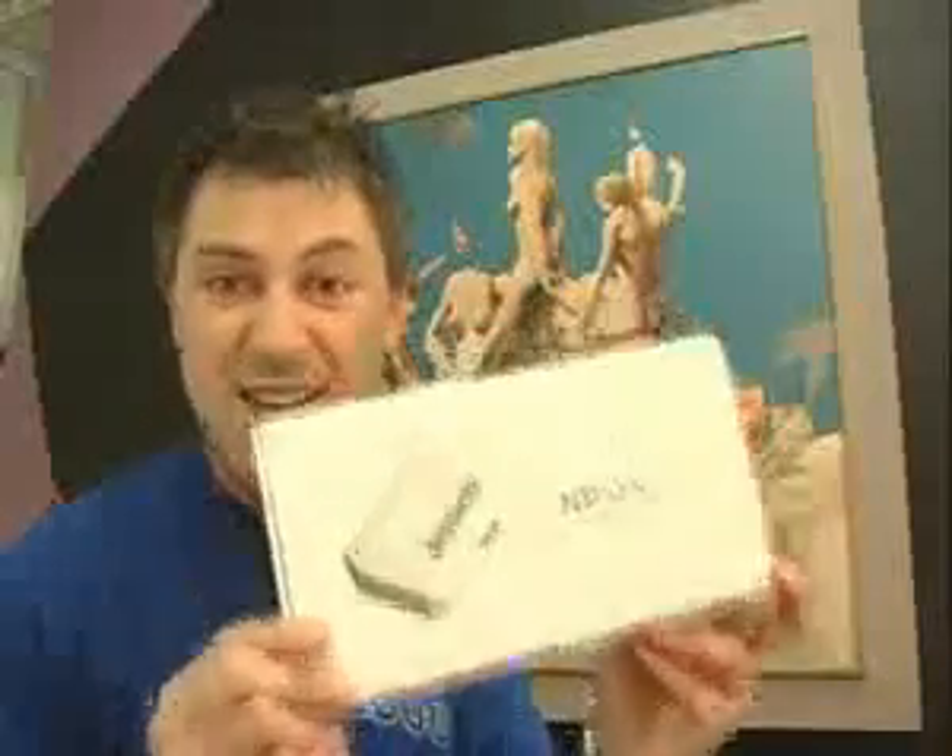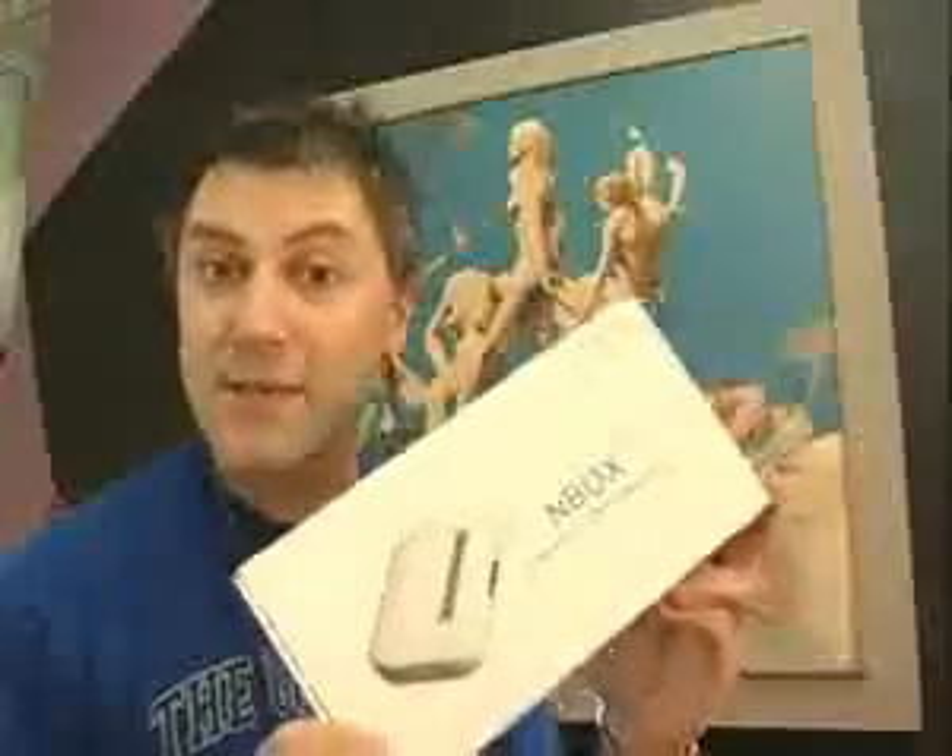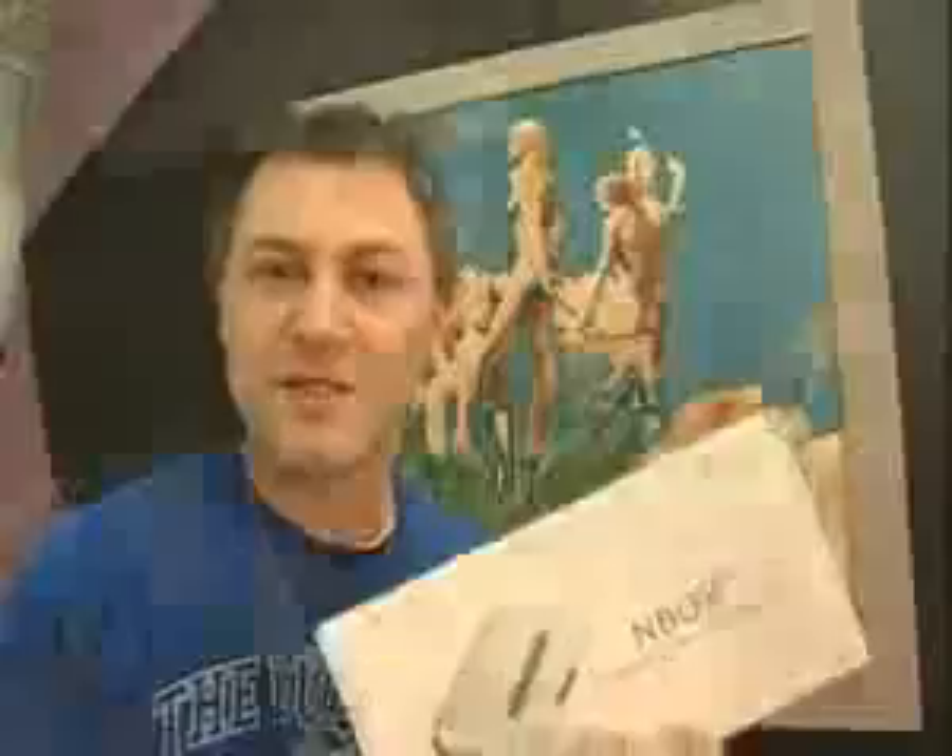This media player is an awesome entertainment hub that the whole family is gonna love. You can play your movies, your music, photos, any downloaded content directly through this little hub here into your television.